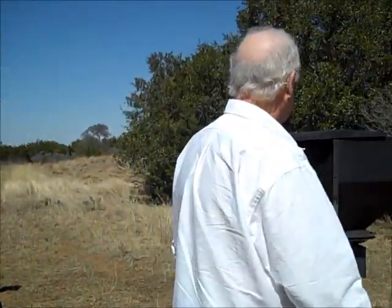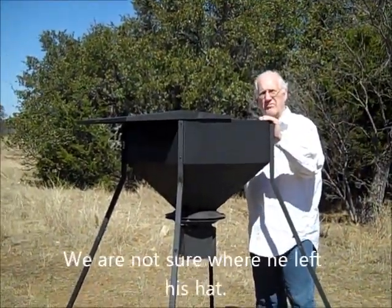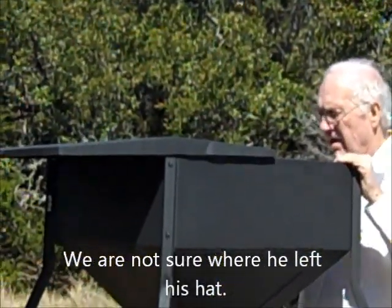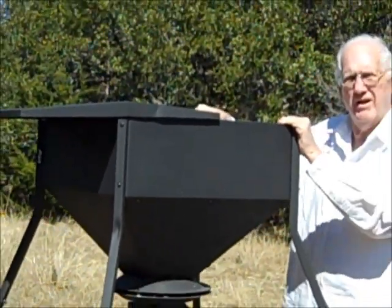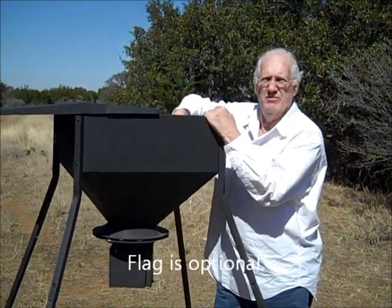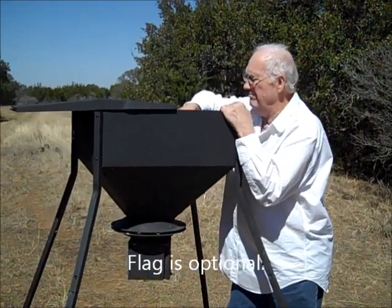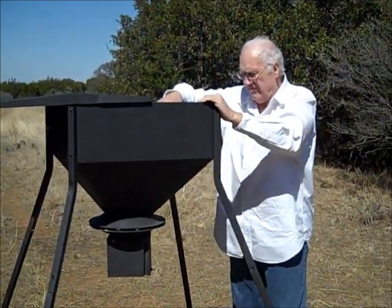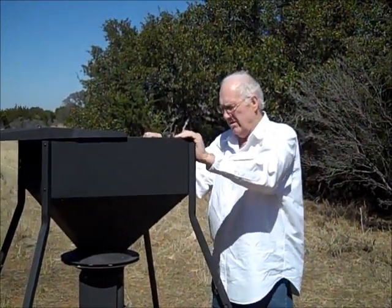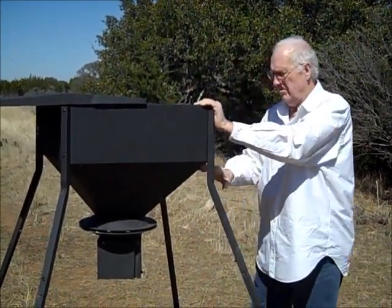This is a little feeder that we have — one man can handle it in the back of a pickup, you can assemble it, it costs a little over $100. I'm not advertising for anybody, but we're here in Texas and it'll hold about maybe four bags of corn. It's got a connection for a solar panel, and I've got to get that because it'll only run about two or three weeks on a regular 12-volt battery. But I've got those ordered.